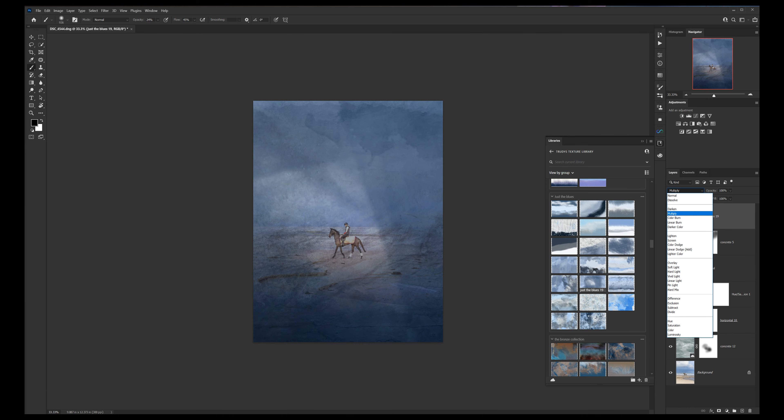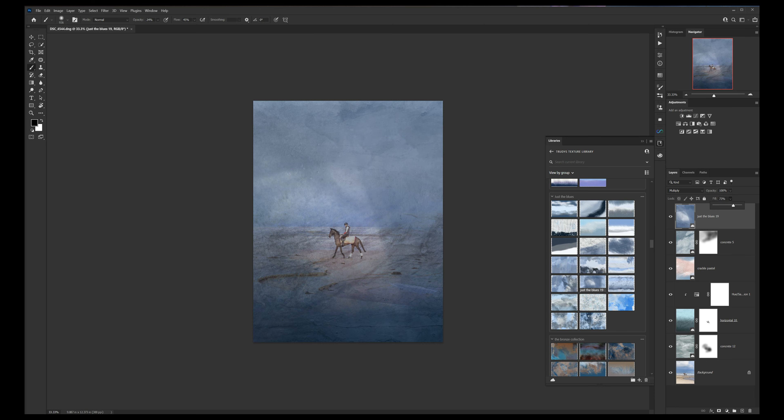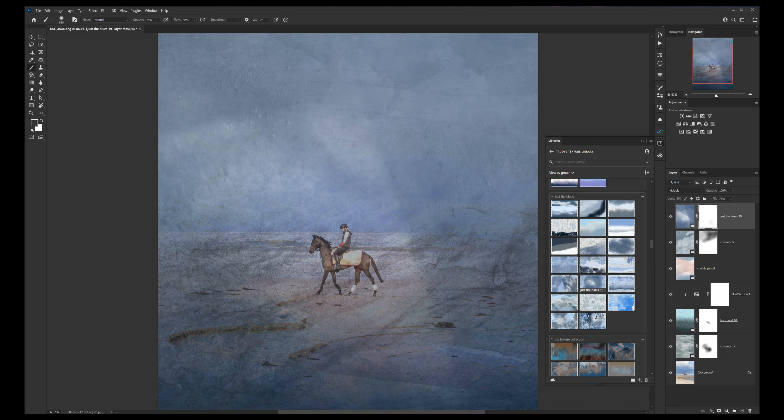I did like Multiply — reduce the fill a little bit, then go on a new layer mask. It's white there, so we're choosing black. I just want to zoom in again — the horse and rider are hidden by a lot of that texture. I love the framing side of things, so I just want to bring those out again and make the horse and the rider stand out more.